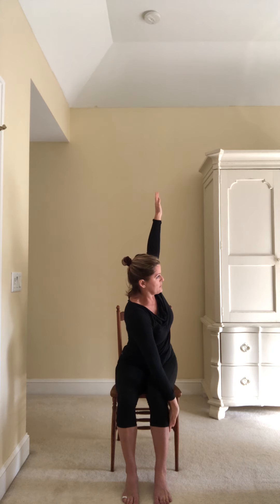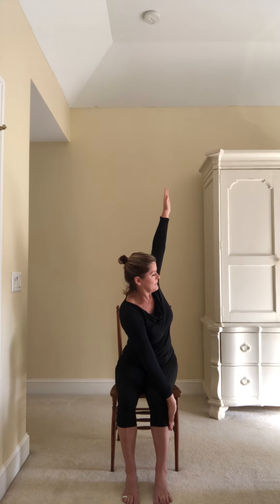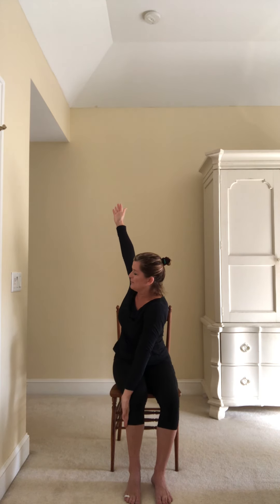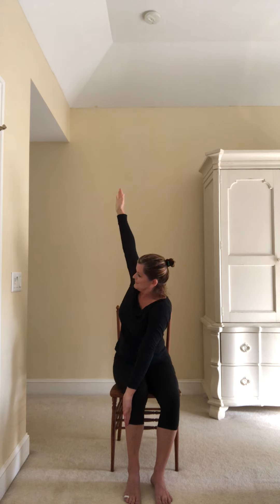Take your right hand to the outside of your left knee and begin to twist, looking towards your left. Then take your left hand to your right knee and begin to turn your upper body to the right — a twist with an arm raised. Back to center and hands at your heart center, prayer-like hands, Anjali Mudra.